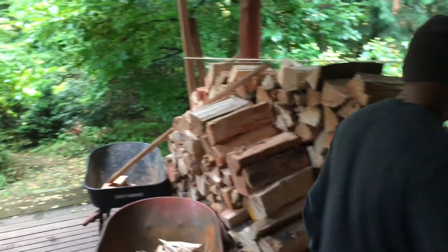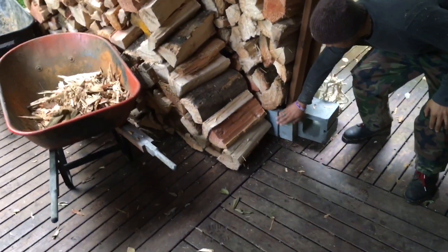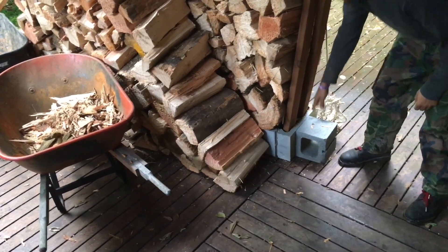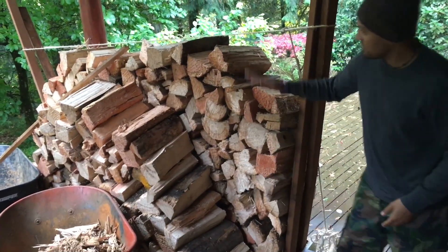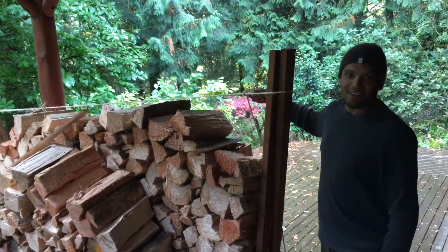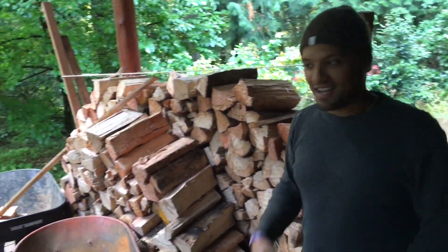Over here, this one, we just took bricks and we put them on the bottom. What are these cinder blocks? On the bottom, face up, put these out, and there's nothing on the bottom. So then we started stacking wood and these things started falling over, so we put the rope. And that was great, it worked, but it wasn't the ideal design.